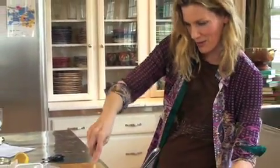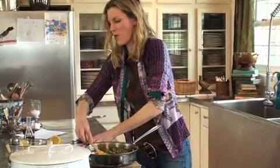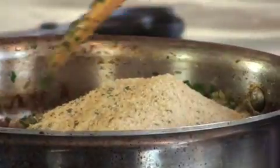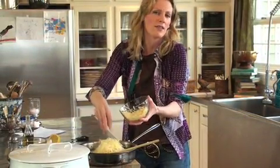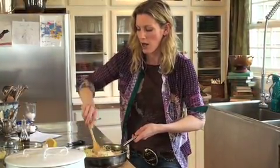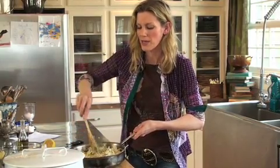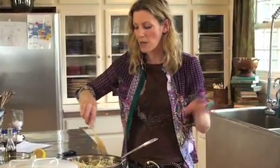I pull the pan off the heat and add a couple of cups of breadcrumbs and about a cup of parmesan that I've already grated. You could add gruyere or whatever you like, but I love this with parmesan. Mix this yummy filling all up and it becomes the most perfect stuffing — your house is going to smell like you've just moved into a little Italian villa.